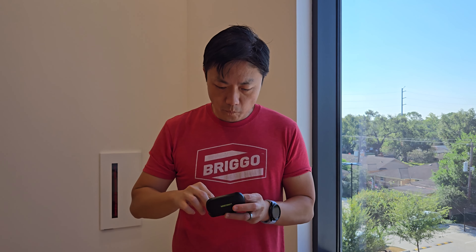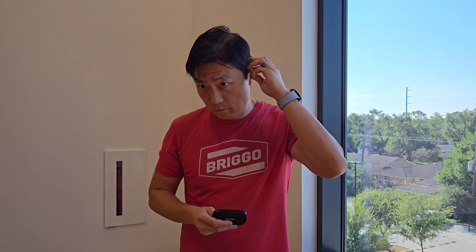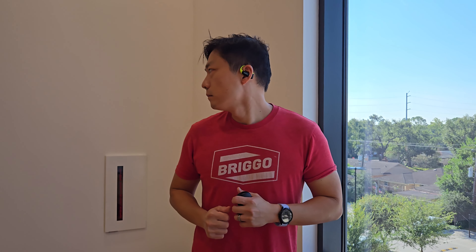Putting on the headphone is very straightforward. You can use your fingers to prop up the earpiece — I found it much easier that way to put them on. Once you have them on, they are not coming off. There's no need to worry about finding the right size to fit your ear. It's universal, one size fits all.